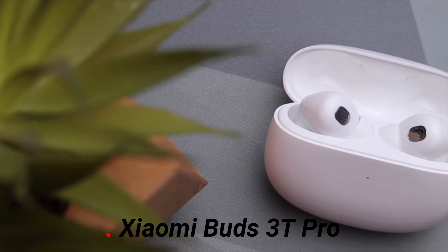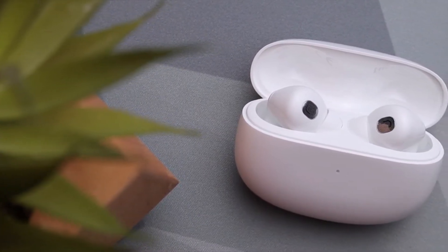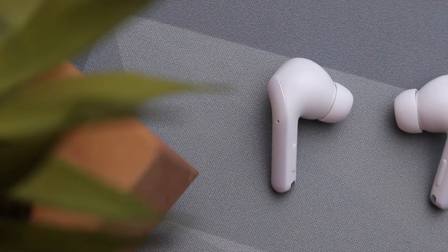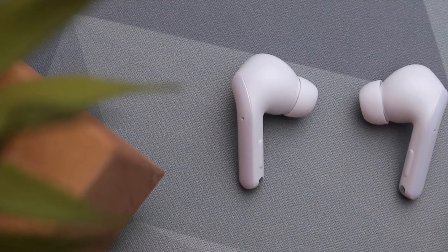This is the Xiaomi Buds 3T Pro. The buds are light, only weighing 4.9 grams and measuring 34 by 20 by 23 millimeters each.